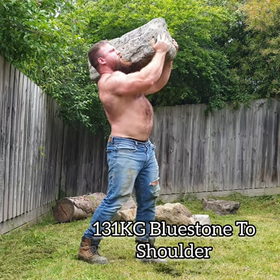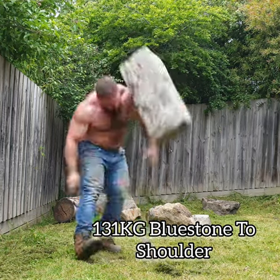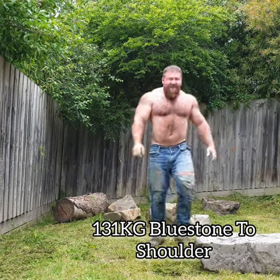Tried to balance it one hand, but it's just cutting into the shoulder, so bailed it off pretty quick. But all in all, very happy.